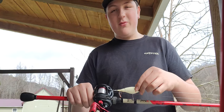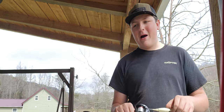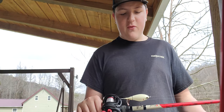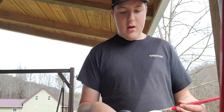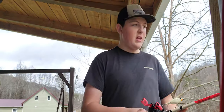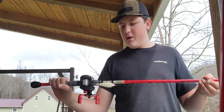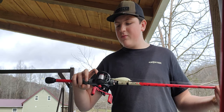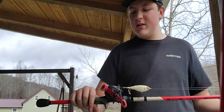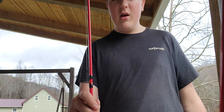I've got 15 pound mono since I don't have enough money to buy fluorocarbon. I have this Choppo which was twelve dollars - absolutely rented my wallet. It's a seven foot medium heavy rod. I've had this rod for about three years and the reel for about five months. I got it off of Eli from Keeping It Southern - go make sure to subscribe to his channel, he's on his way to 200 subscribers.